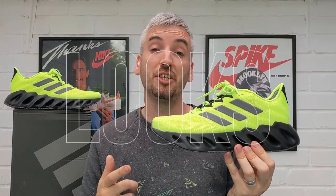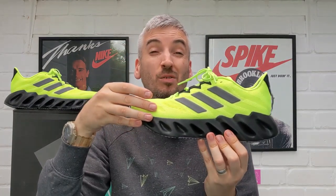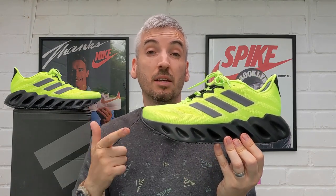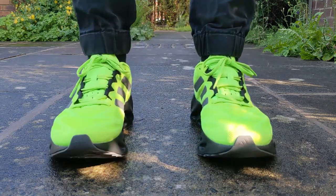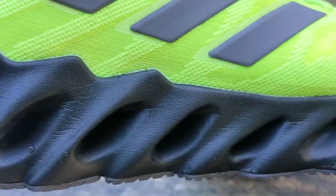These Adidas Switch Forward Running Shoes are currently available in four different colourways on the Adidas app and website. I'm a fan of how colourful the vault green is with this dark hit of black on the midsole and outsole unit for this particular colourway. I also like the stealthy black colourway — it's quite simple but a classic triple black colourway and I think a lot of people are going to go for that one too.